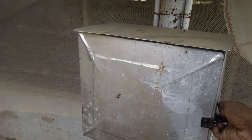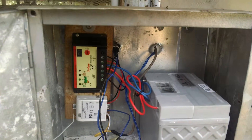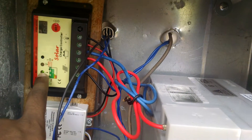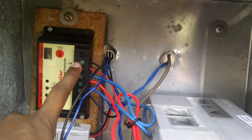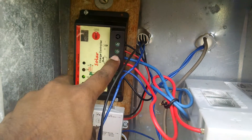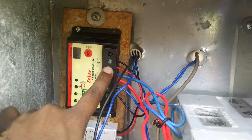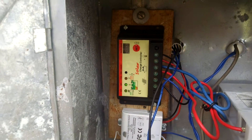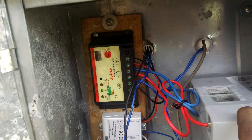The wire from the panels comes down. I have two 20-watt panels which makes it 40 watts total. Here is my charge controller — it's currently charging. If it blinks, it means my battery is full. From the charge controller, there are wires going to the battery. There are totally six terminals: two from the panel, two for the battery, and two for the load. This is a 42 amp-hour Amaron Quanta battery.